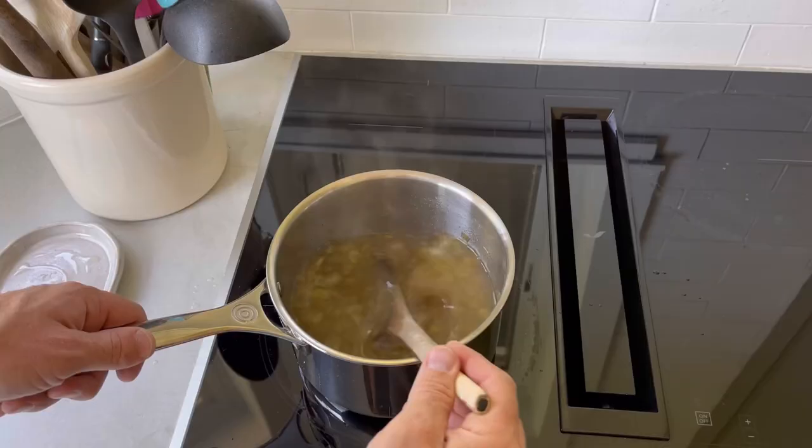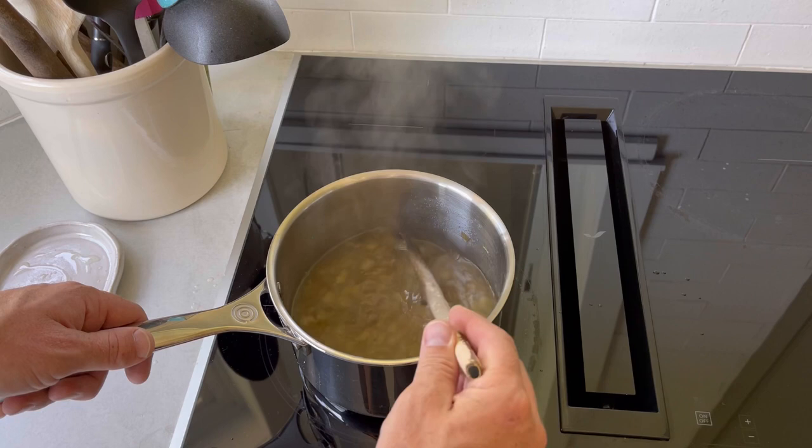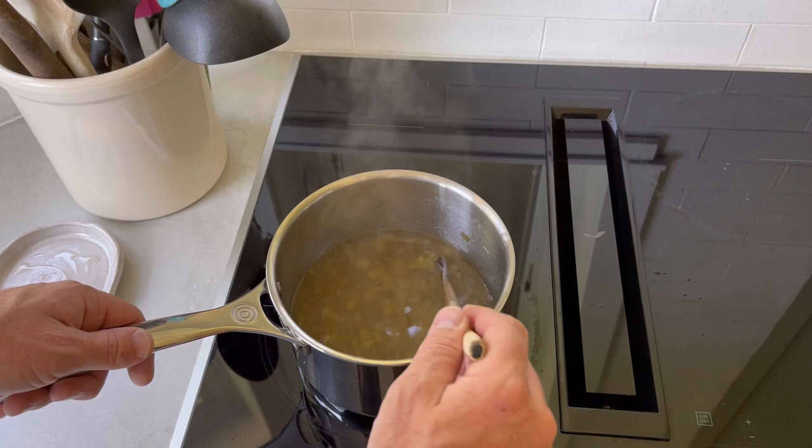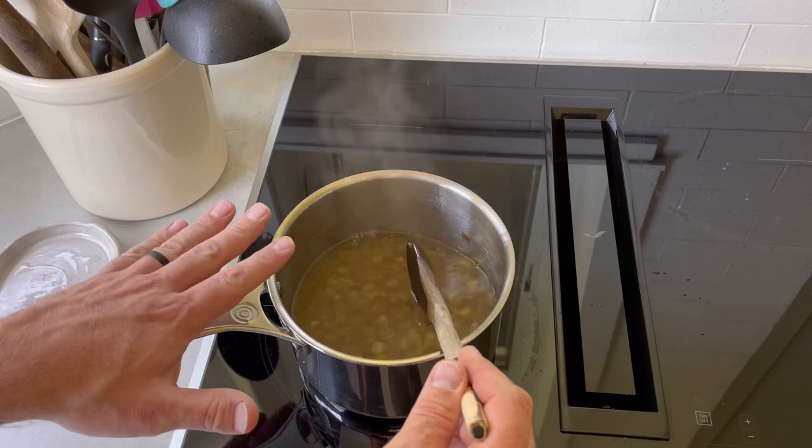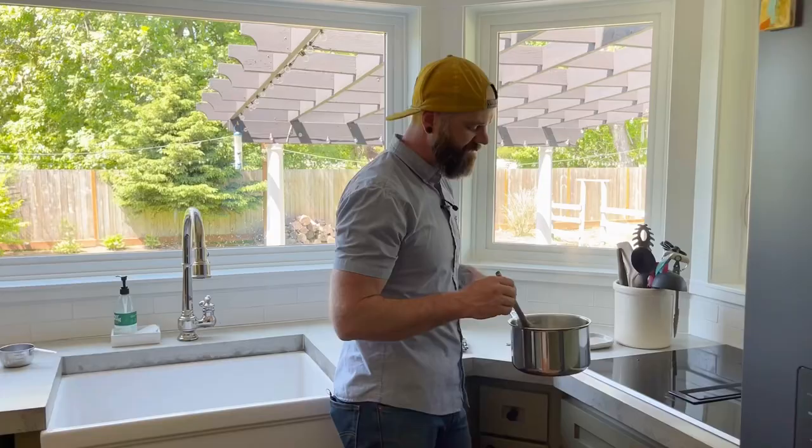This has been simmering for about 15 to 20 minutes and as you can see, all that rhubarb has started to break down. There are still a few little chunks in there, but that's exactly what we want — those chunks in the drink give it a nice pulpy, delicious texture. We're going to take this off the heat now, set it aside, and let it cool. You don't want to pour piping hot simple syrup into your margarita or it'll melt all your ice — so be patient.